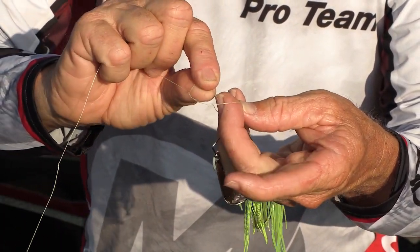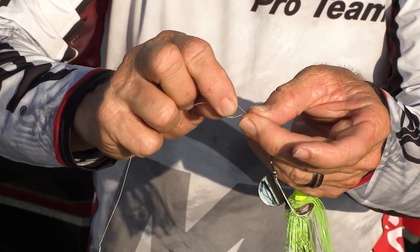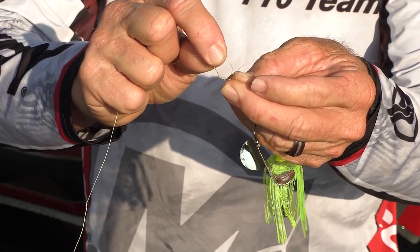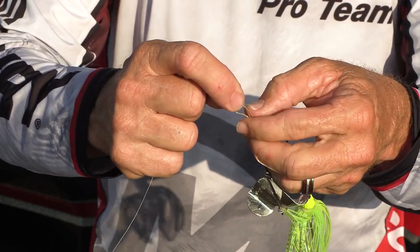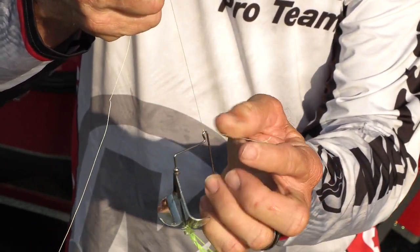Then you come back through the loop you just made. And the most important tip — the second loop. This is a clinch knot, but you take that second loop, make a half hitch, take the tag end of your line through the second one, hold the tag end, and pull that knot down tight.